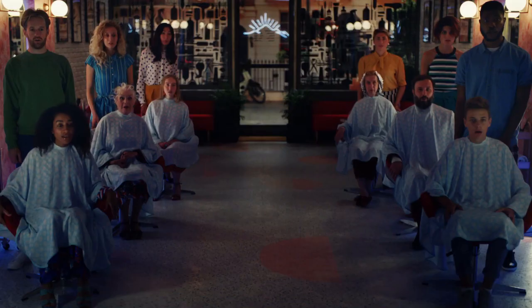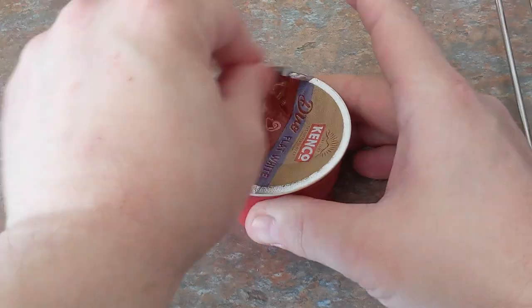What's that you got there babes? This is the new Kenco Duo Cappuccino. How do you make one? I'm glad you asked. Milk comes first.